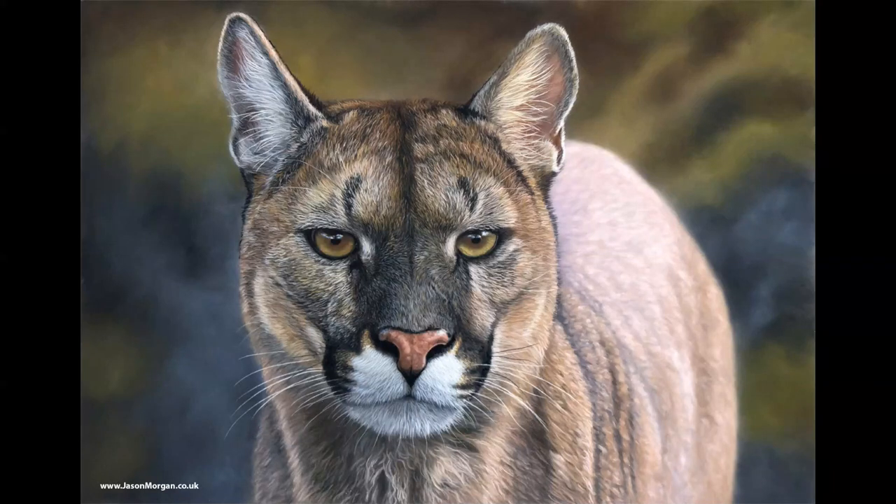Welcome into the studio. In this video I'm going to give you a brief overview of drawing fur using pastels. This cougar is from one of my long video instructions on my Patreon art channel, so you can go there if you want to see all the details of how I did the background and everything else over a few hours lesson.